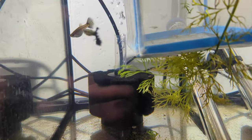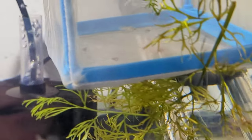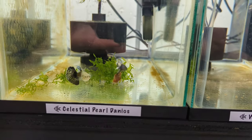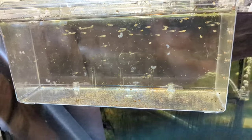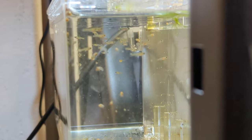My galaxy guppies that I really liked have about seven babies — I don't know if you can see them in that breeding net. And the new mosaic line that I have made a ton of babies. They're in this box here. They just got a bunch of brine shrimp, they're nice and happy. I don't know how many there are, but a bunch.